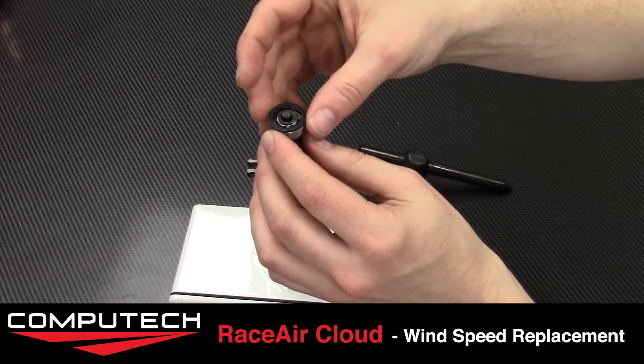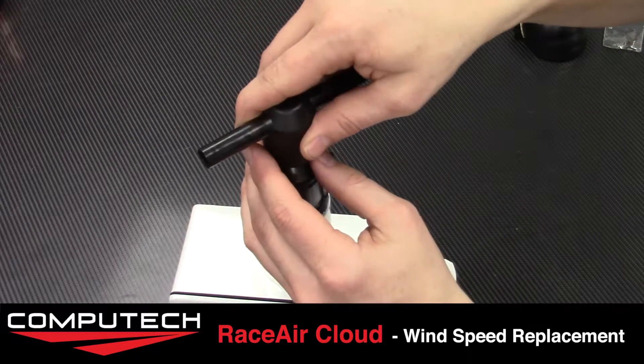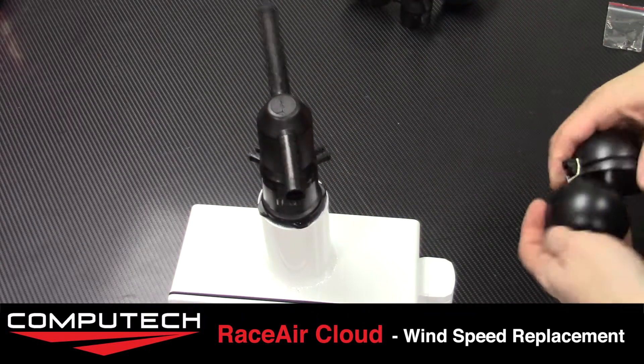Place the washer over and then finally put the wind direction hub back on the top. That will require a little bit of a pop to push it in correctly, and once you do it, it'll sit just perfect.